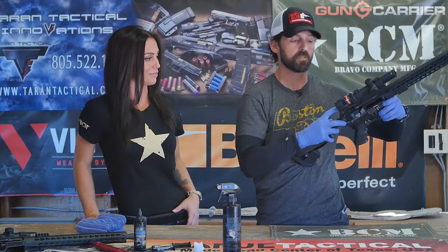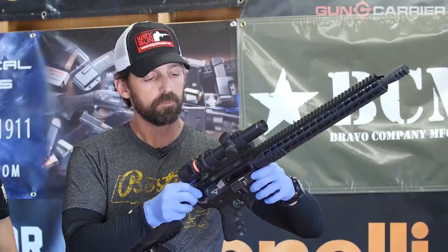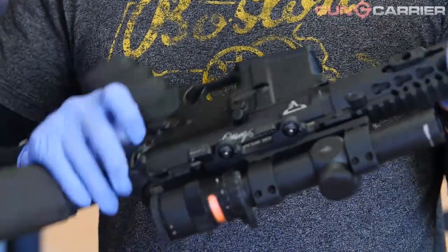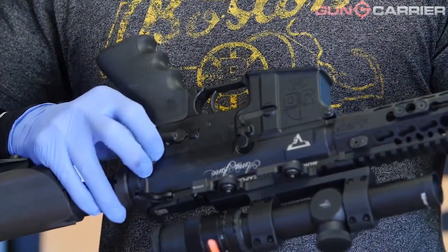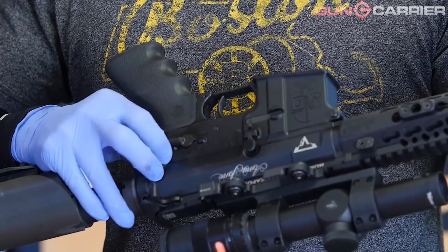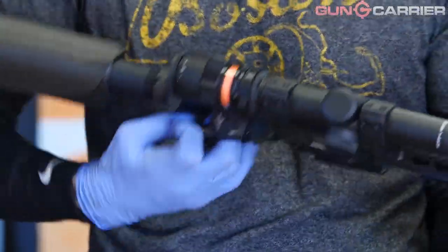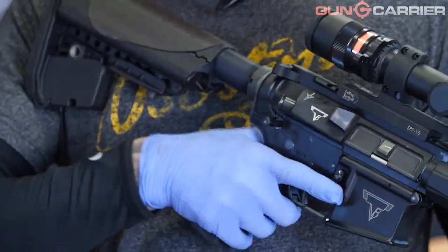Once I feel comfortable with that, I'm going to release the bolt and ride it forward. I'm going to visually and physically inspect that gun to make sure that it's unloaded. We're going to tear it down first by releasing the rear takedown pin. I'm going to use the rear takedown pin, push it forward, grab it, and pull it out.